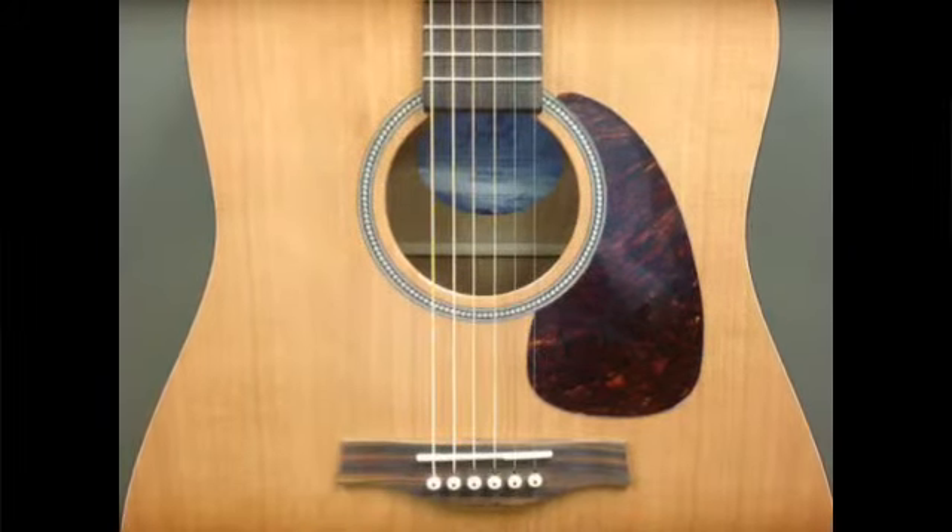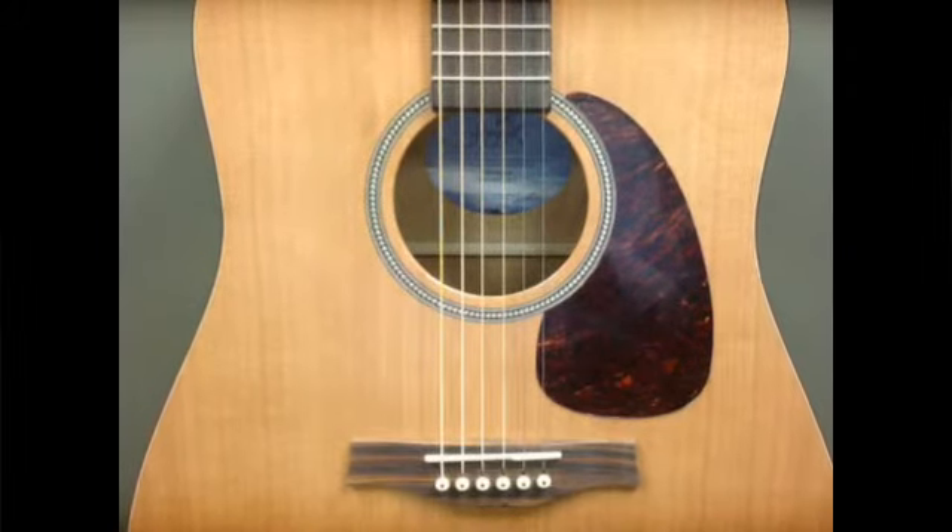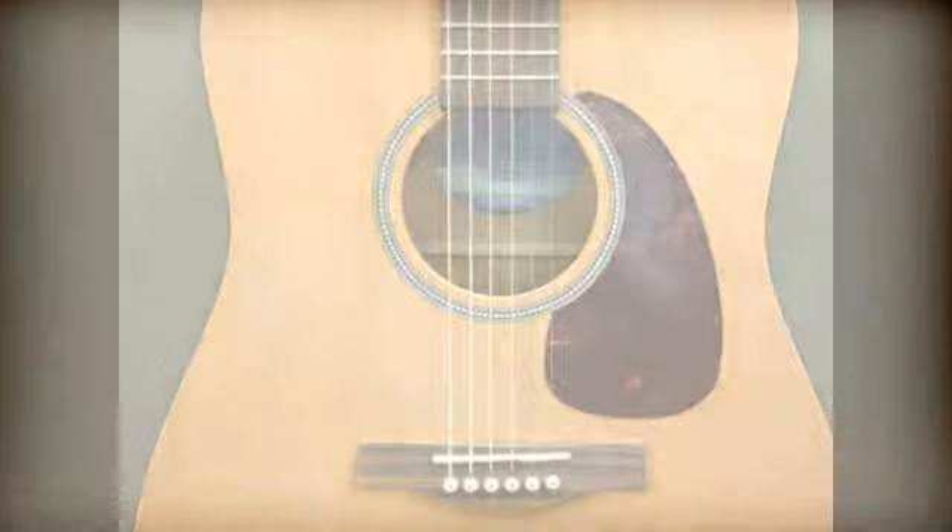If you need any additional information on this or any other guitar, just visit us at Musiciansby.com. Thanks.